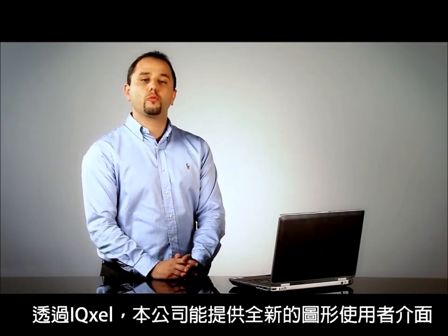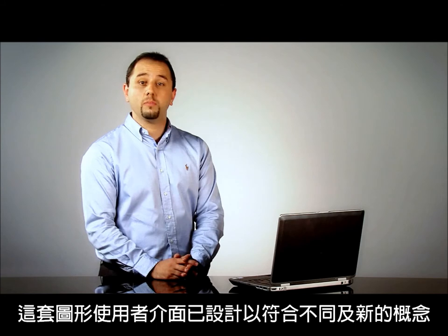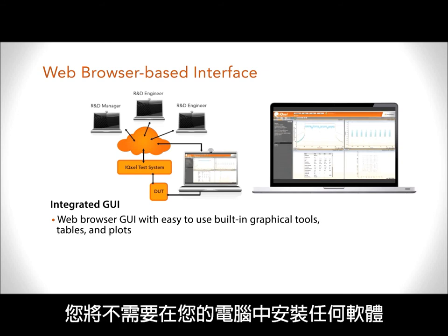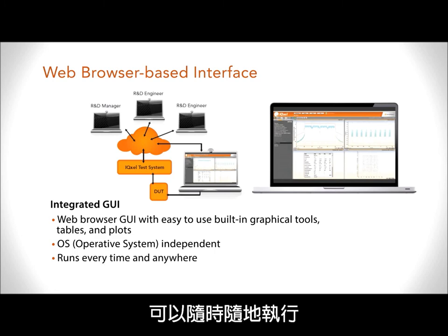With IQXL, we will be able to provide a new graphical user interface. This graphical user interface has been designed with a different and new concept. The graphical user interface is embedded inside the tester — you don't need to install anything on your PC. On top of this, it is operating system independent and it can run every time, anywhere.